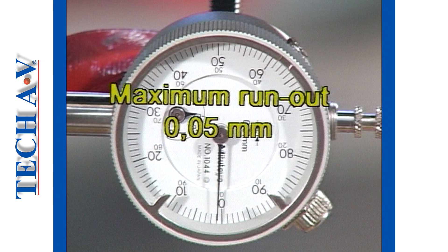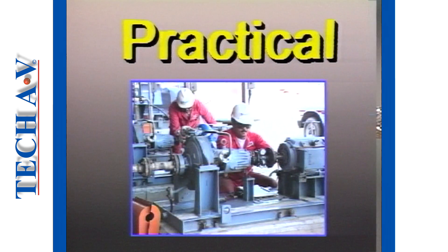Stop the video now and perform the exercise for task number 2 as given in your workbook. To be continued.